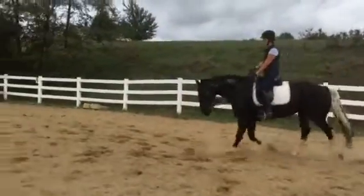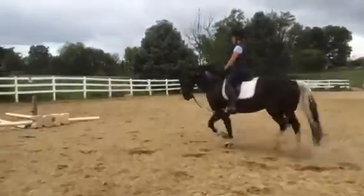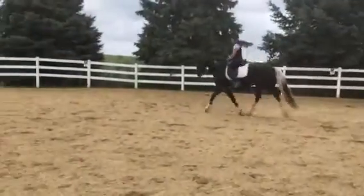So now you're gonna bring them back together again, keeping the rhythm but not quick. Gonna shorten your inside rein. That was a good canter departure and he didn't run into it either. No more running into the canter.